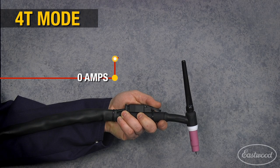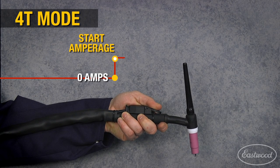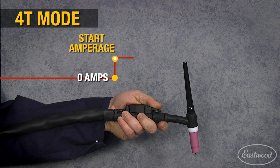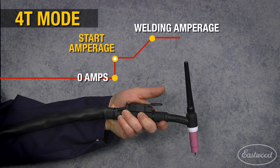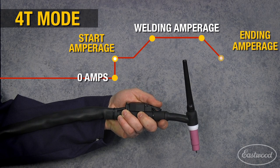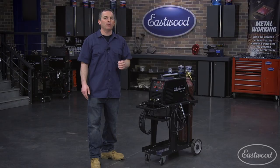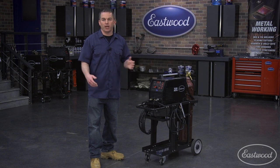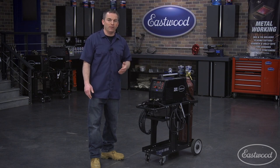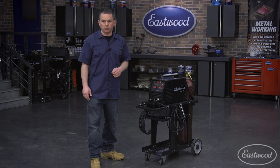In 4T mode, there are four touches. Press the trigger and the machine will start an arc at the predetermined start amperage. You then release the trigger and the machine will slope up to the set working amperage, at which time you will be welding. Press the trigger again and the amperage will slope down to the ending amperage, then terminate when the trigger is released. The advantage of 4T is that you can preheat the material with the starting amperage, then ramp up to your working amperage and weld. 4T also enables you to keep the arc running as long as you'd like after the ramp down, or terminate the arc as quickly as deemed necessary with the release of the trigger.